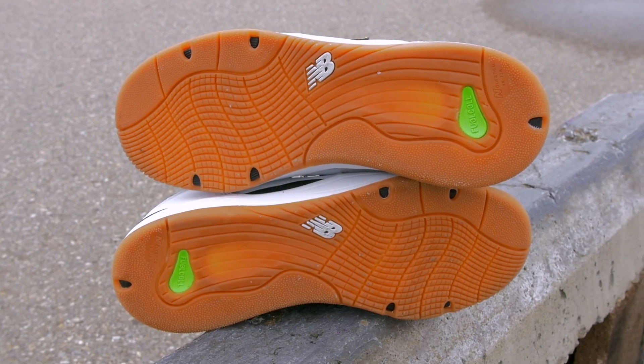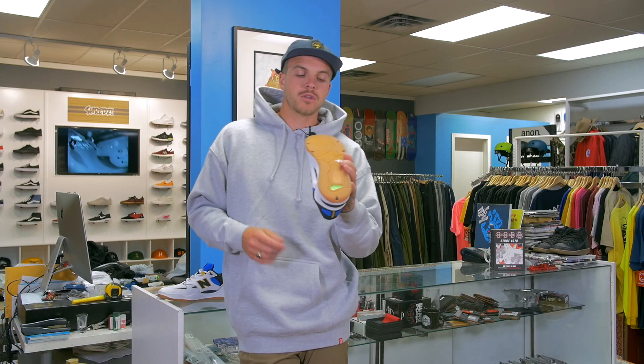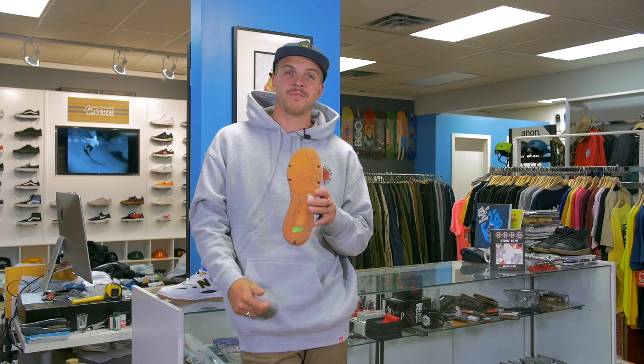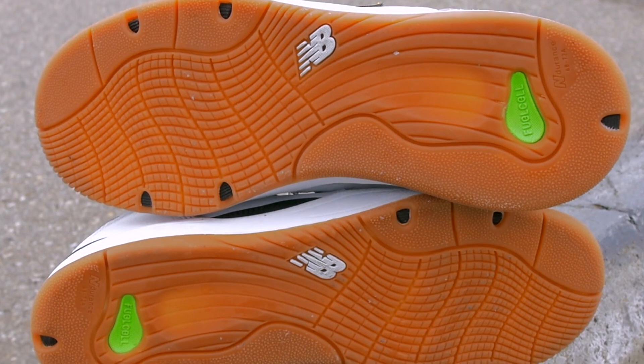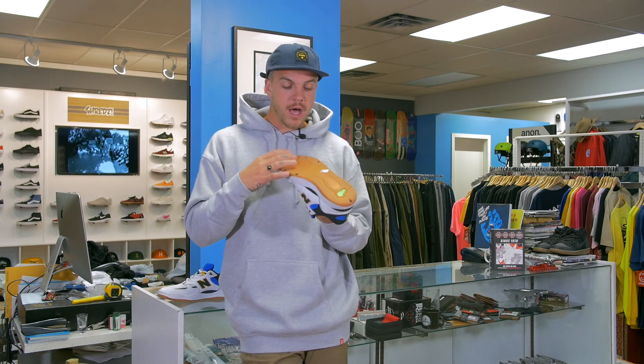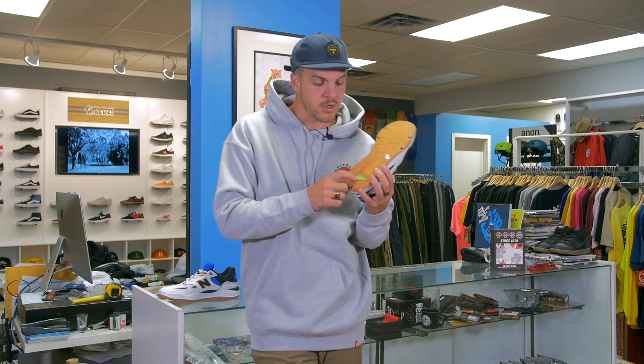When you pick up the shoe and flip it over, the sole has a ton of tech. First thing you'll notice is these four little holes that show the foam midsole running the whole length of the foot — built in there for comfort. They are also flex points. As you know, a cup sole straight out of the box can sometimes be really stiff. These flex points allow for good flexibility in the toe while not losing any protection on the bottom of your foot.